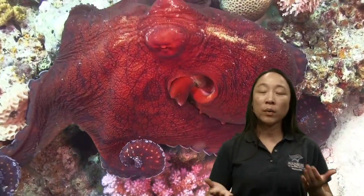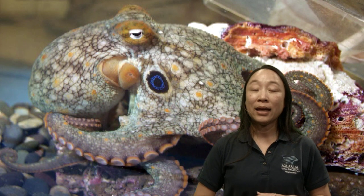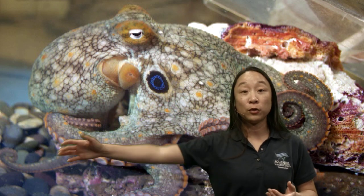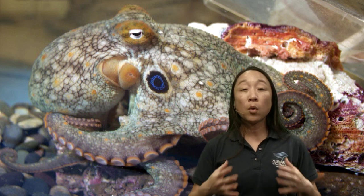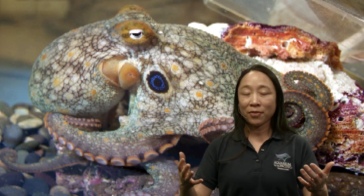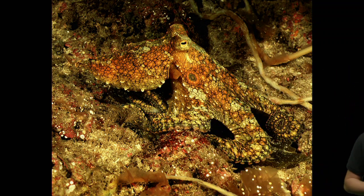Why camouflage? They want to hide from predators — nobody wants to be eaten. But they also sometimes want to hide from their prey, allowing them to get closer to food or let food come closer to them, giving them a higher chance of capturing it. The more they have to chase their food, the more energy they use, and that means they have to eat more food to supply that energy. So camouflage is really helpful — they don't have to use as much energy and won't have to hunt as much food.